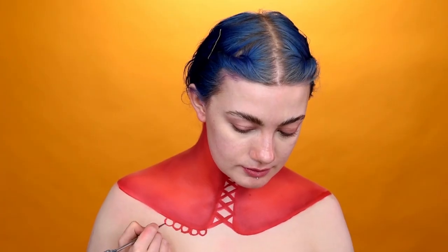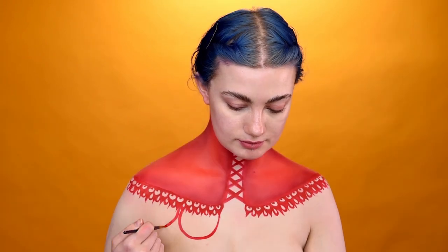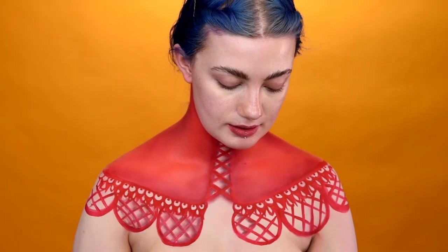To create the core set lace details, I'm mixing the red and black cream colours. To add realism, I'm shading around the lace with a brown from the Perfect Filter palette. Adding highlights with a white liquid liner. Creating dots with the black SFX Cream.